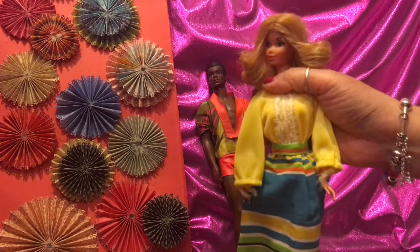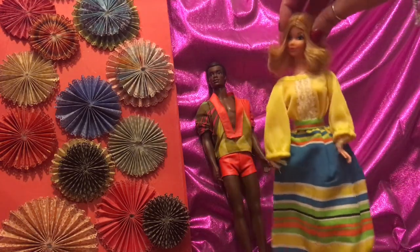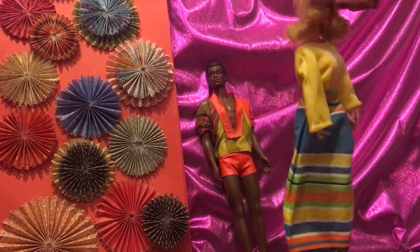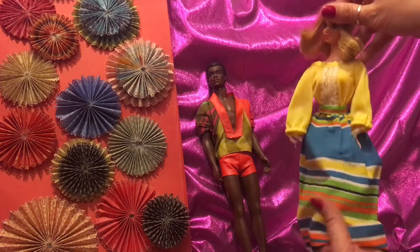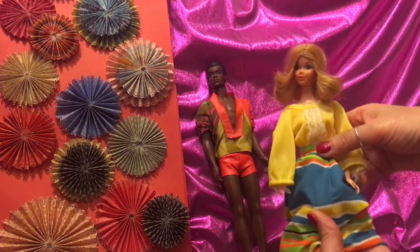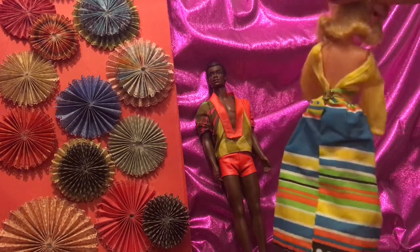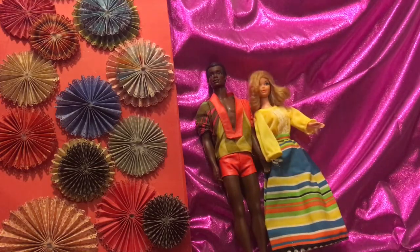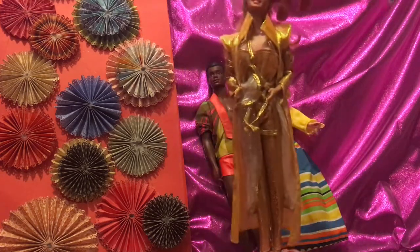Next up I've got Quick Curl — she's in an outfit. Let's just take a look at her face. She looks like Quick Curl Kelly but this is also Quick Curl and she's the blonde version. She's wearing what appears to be a two-piece, but actually this is one piece — it's all attached, it doesn't come apart. Very vibrant in color — 1970s vintage.